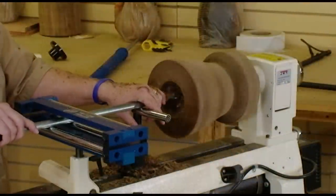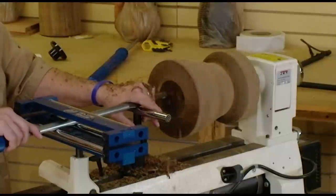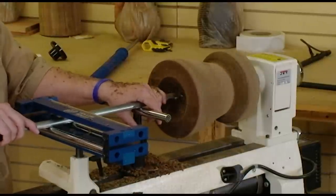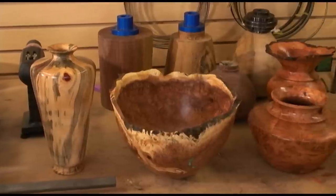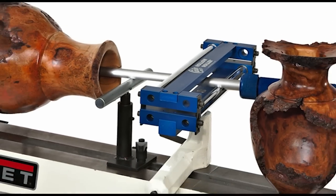As you can see, the new AccuRite hollow roller tool from Carter Products is easy to install, simple to use, and most importantly, safer to use than traditional hollowing products on the market. If you love to make bowls and hollow vessels, you'll make the most of your skills and your material with the revolutionary AccuRite hollow roller.